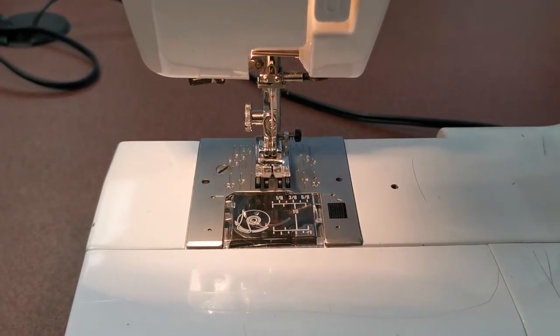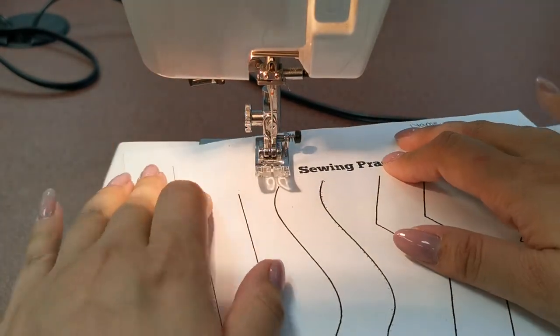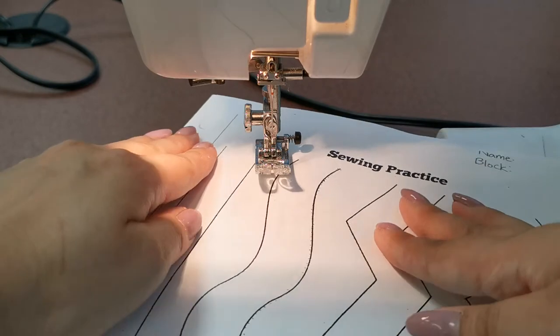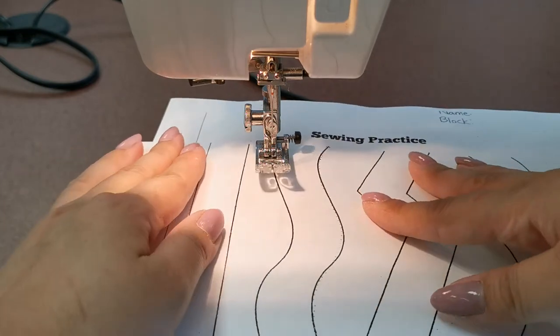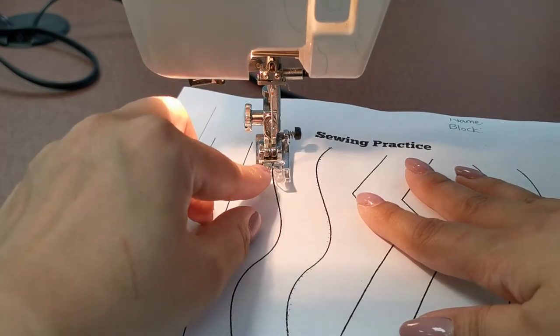Make sure your needle is lifted and your presser foot is off of the needle plate. Curved lines are a bit harder because you always have to keep moving your paper as the needle goes, so you want to sew a bit slower. The black line should always be in between the presser foot.